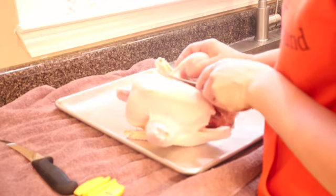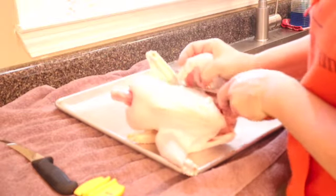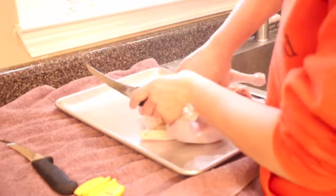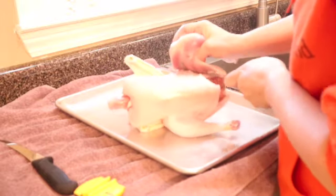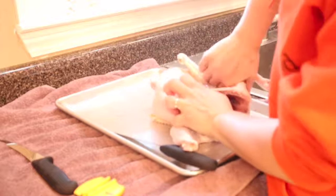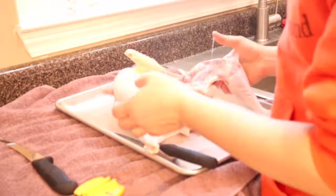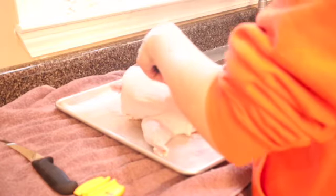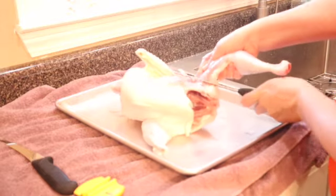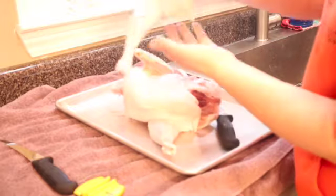I already started cutting this one because I forgot to turn the camera on, but as long as you follow right around the legs and everything it's pretty easy to cut. If you start cutting into something hard you know that you've hit bone and you don't want to do that because it's going to dull your knife. Once you get around, these are real easy to just pop — it pops that socket out of the joint and then you can just follow that cartilage right through there. And there's your leg quarter.